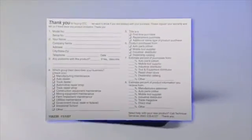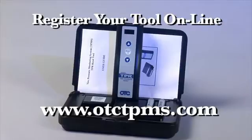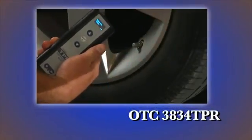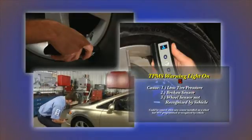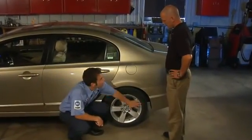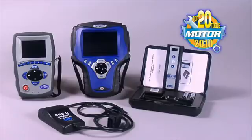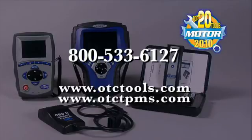It's a good idea to register your tool when you first purchase it. There's a registration card included in the kit, or you may register your TPR tool online at www.otctpms.com. This will ensure that we can contact you when future updates become available. The new OTC 3834 TPR tool will help you quickly and easily find bad tire pressure sensors, reset existing sensors, and diagnose TPM systems. You've made a great investment in selecting the OTC 3834 TPR tool — the 2010 Motor Magazine Top 20 tool. If you have any questions about the operation of the product, call 800-533-6127 or visit our website at www.otctools.com.